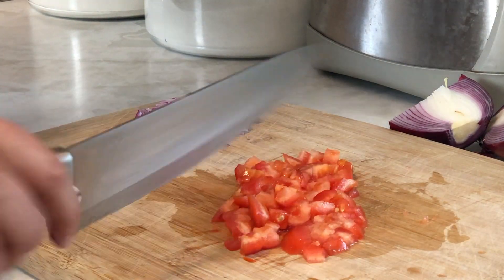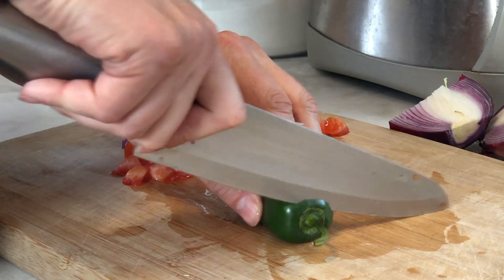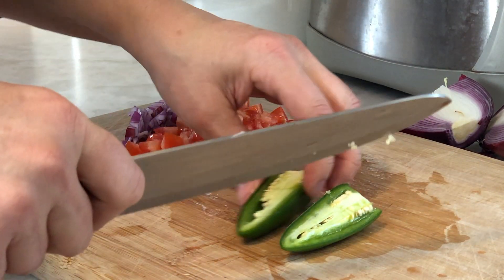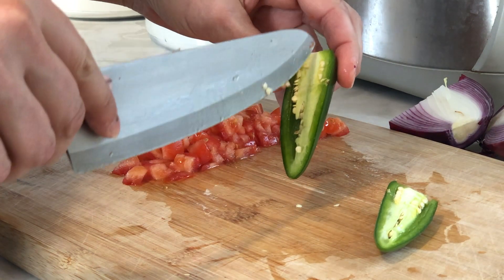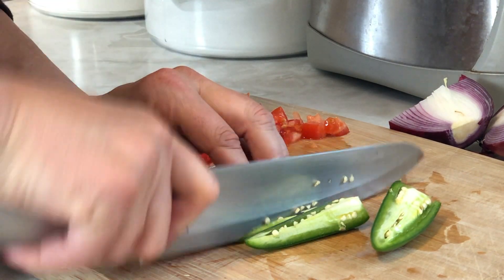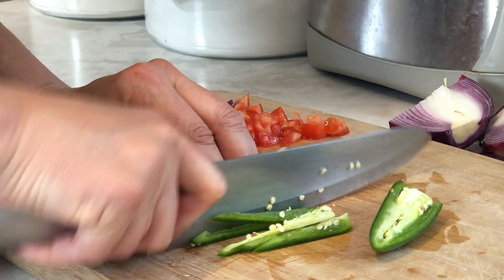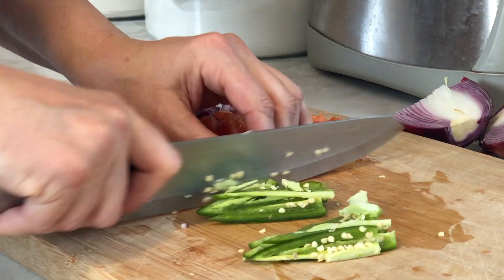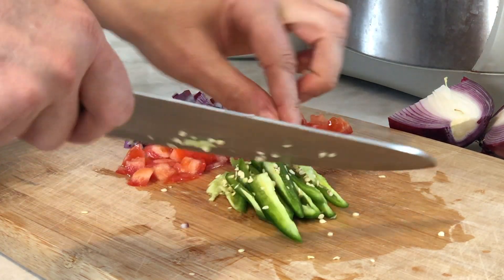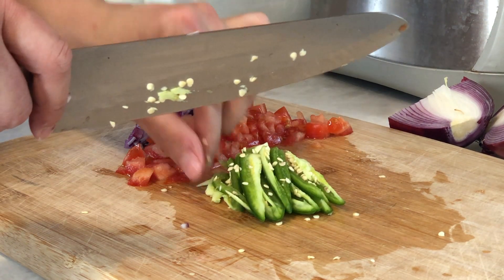That looks good — set that over to the side. Next I'm going to dice the jalapeño. I'm going to include the seeds because I do like it spicy, but if you want just a little bit of heat I'd recommend taking the seeds out, because that's where a lot of the heat is. I'm just going to cut these lengthwise like matchsticks. Be careful, because sometimes when I'm dicing these a little bit of the juice squirts out — it has hit me in the eye before, and trust me it's not fun.